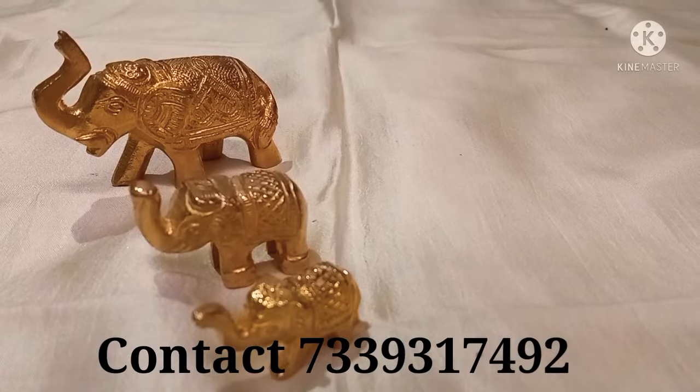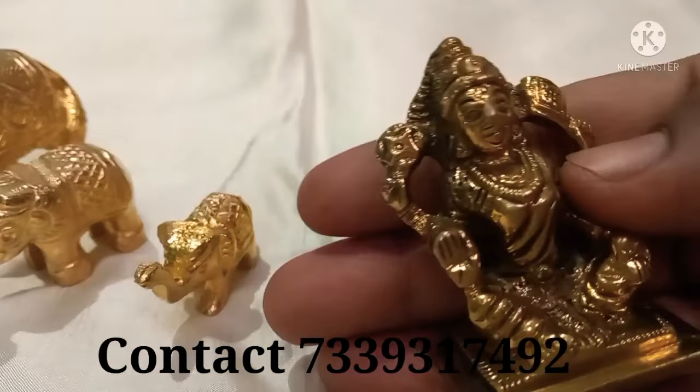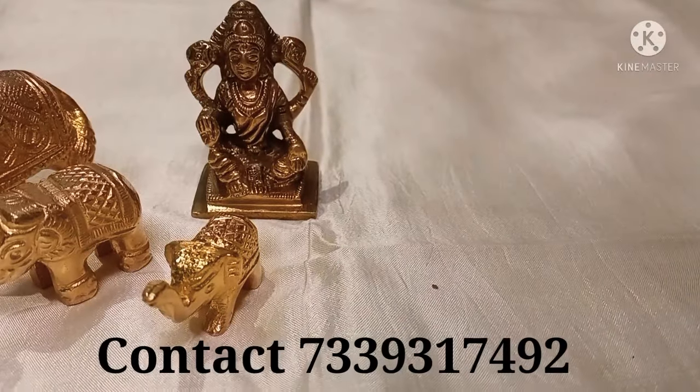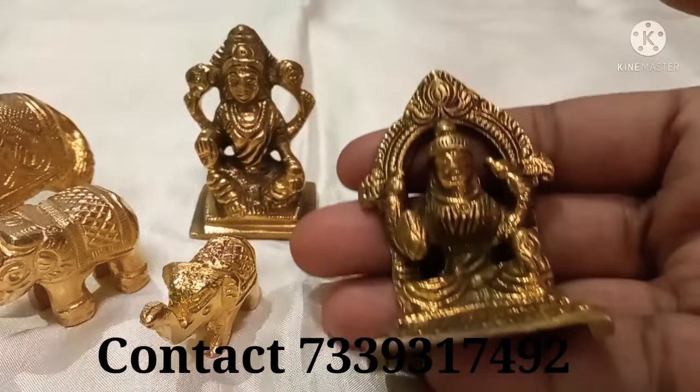This is a little heavy weight. The next one is a small size. It is a large size, 1 inch height.